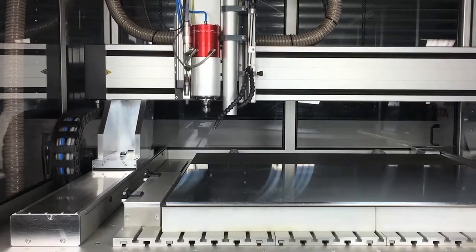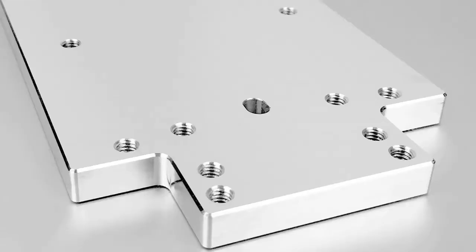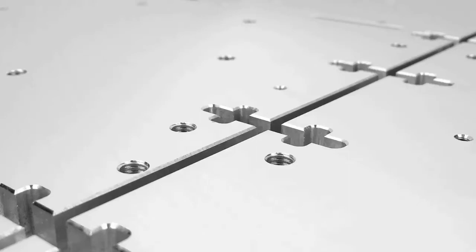A VHF milling machine offers many possible fields of application. A typical one is, for instance, to mill threads or countersinks.